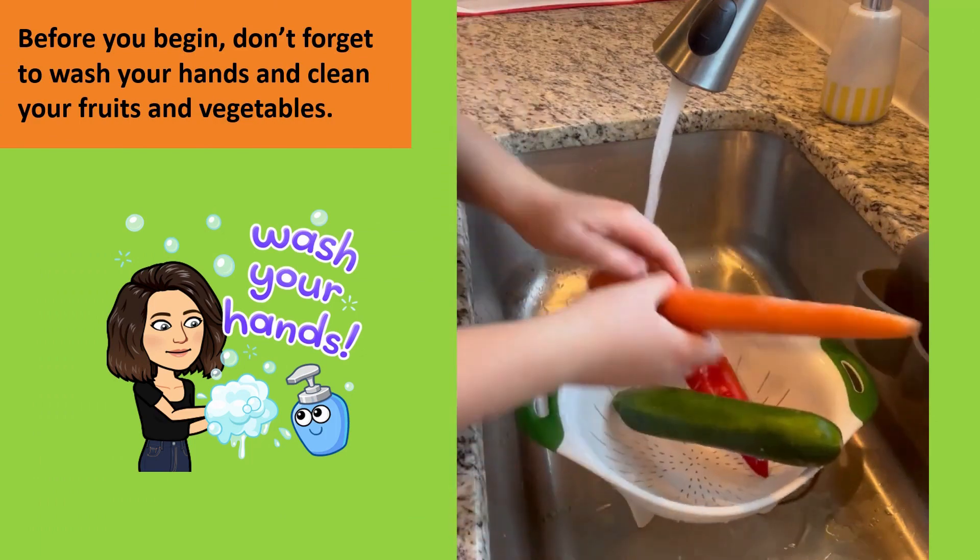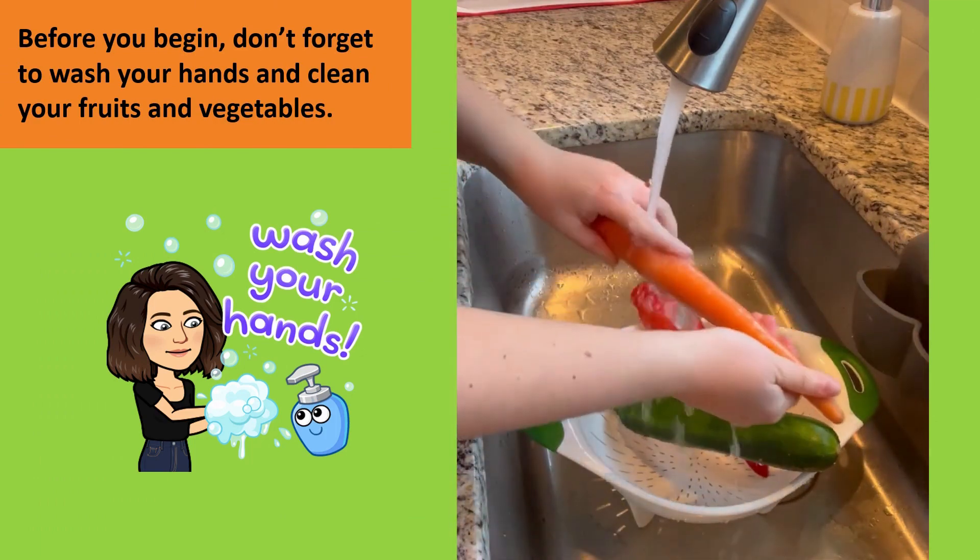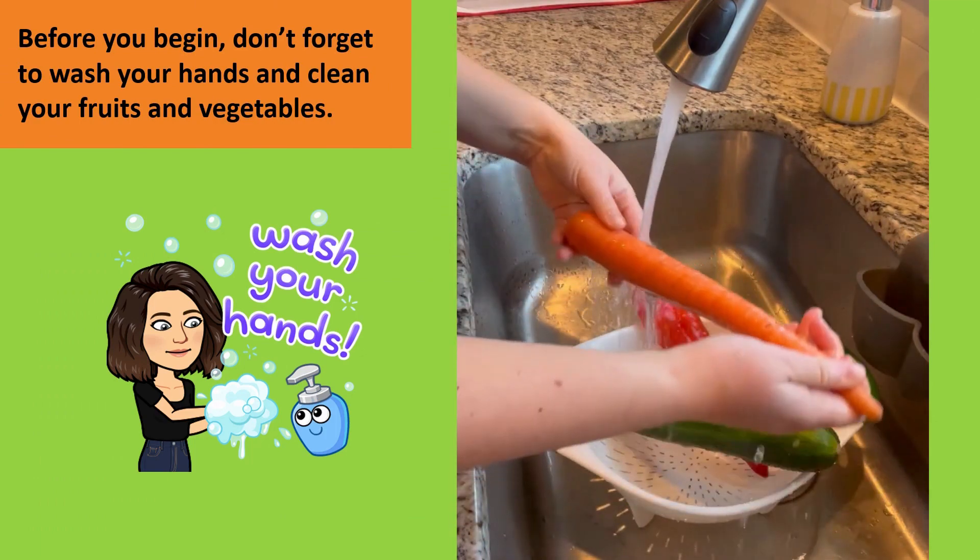Before you begin, don't forget to wash your hands with warm water and soap for at least 20 seconds, and to clean your fruits and vegetables.